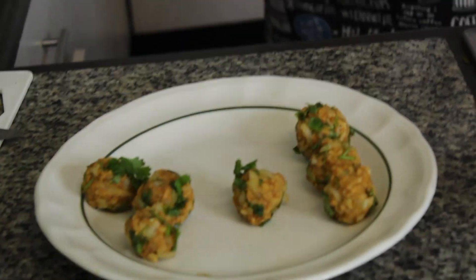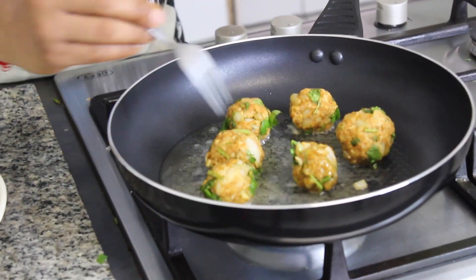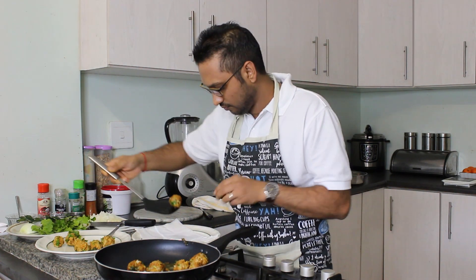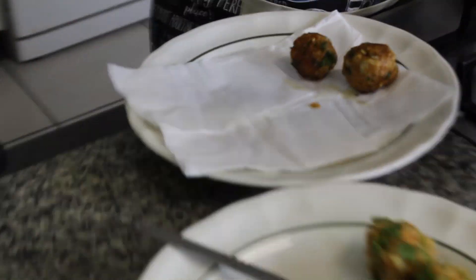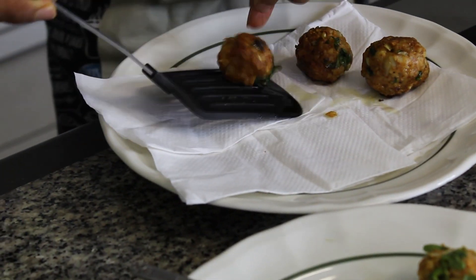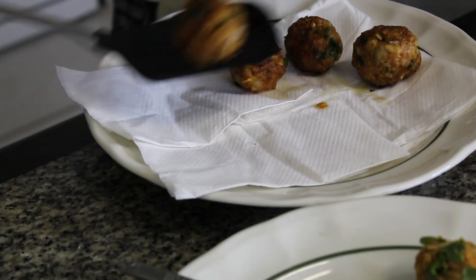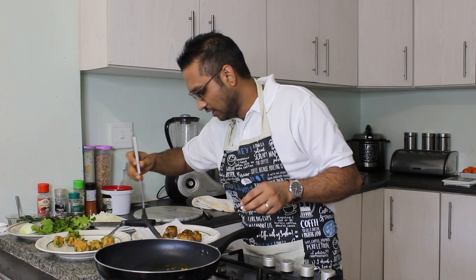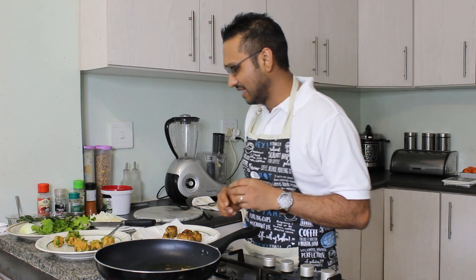I promise you, when you eat this, you're really not going to know whether you're eating a meat kebab or a vegetable — or technically a fruit kebab, because banana is a fruit. I'm really looking forward to the day where you guys will be able to not just see but also have a smell experience in the kitchen. I'm going to fry the rest of these kebabs and then we're going to come back when we're ready to make our chutney.